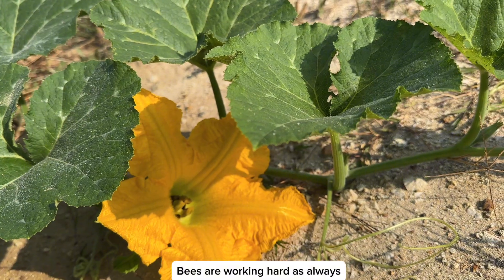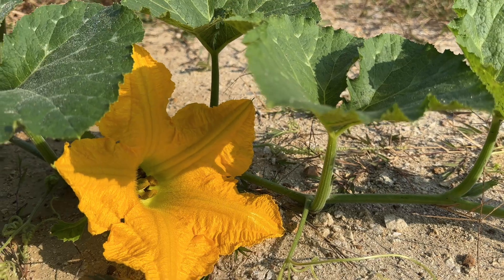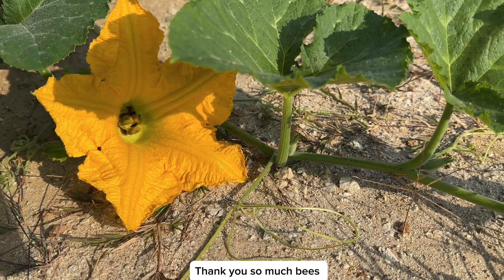Bees are working hard as always. We are so grateful to have them — thank you so much.